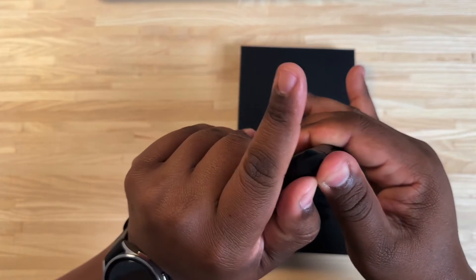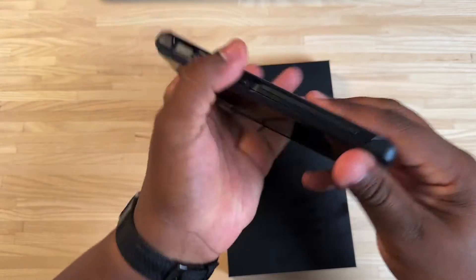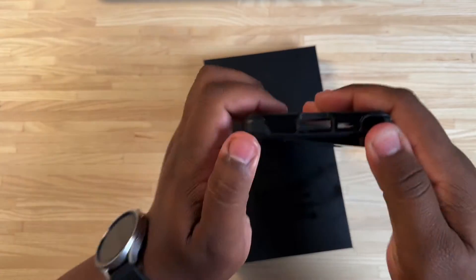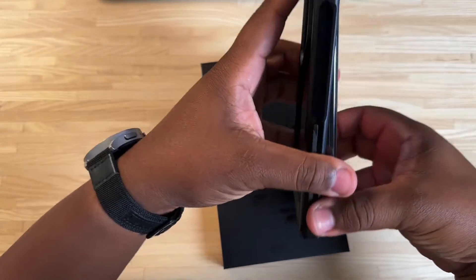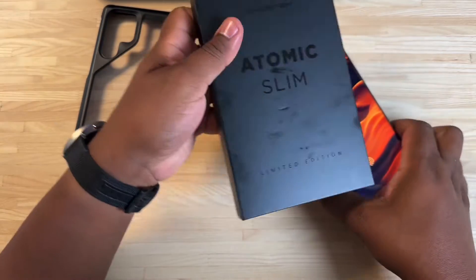Let's pop this off and try the limited edition colorway they sent as well. Pop it off down by the S Pen — that seems to be the way to do it. We'll take the black one off and now let's try this limited edition color.